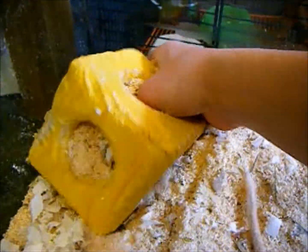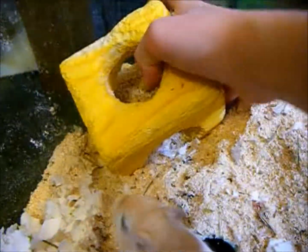For gerbil supplies you will need some wooden toys, such as this one, which they can gnaw on whenever they feel like it. They do like to gnaw on all their toys because their teeth grow constantly throughout their lives.